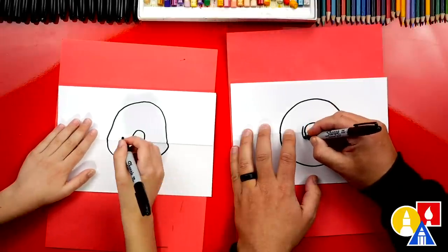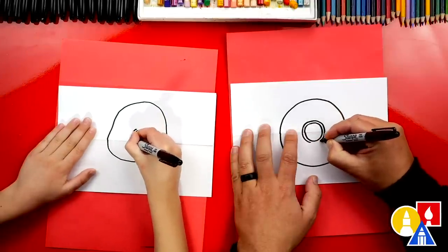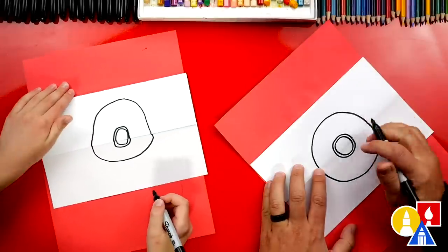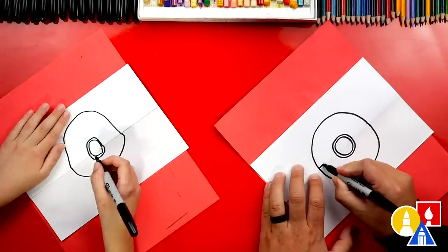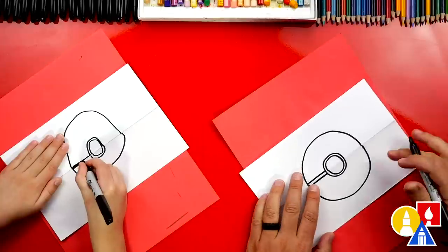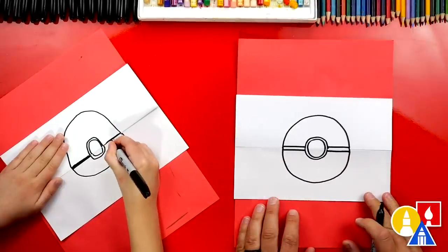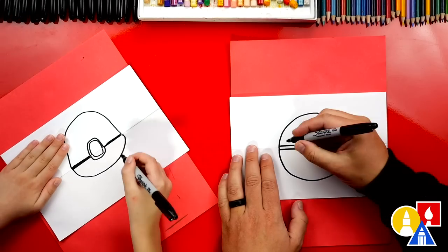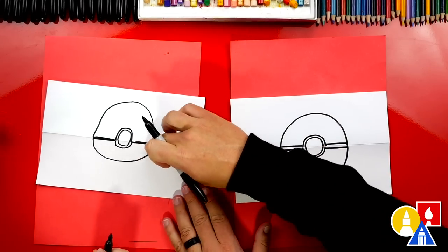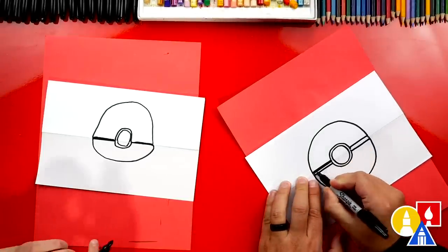I'm going to draw another circle that goes right next to the one we just drew, all the way around. Now I'm going to turn my paper a little to make it easier, and draw a line that's above the fold and below the fold. Then we can do the same thing on the right side — above the fold and just barely below the fold. Now let's color in between these two lines and also in between our two circles. We're going to fast forward this part, but you guys can pause the video and take time to color in those parts.